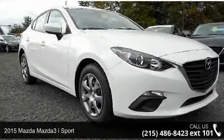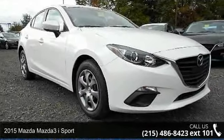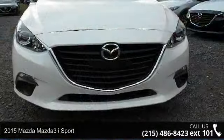Arrive in style with this 2015 Mazda Mazda 3. This may be the set of wheels you've been looking for.